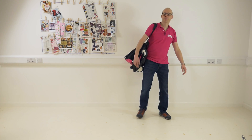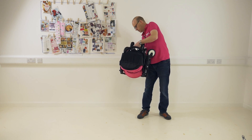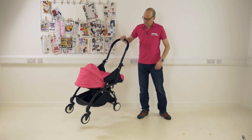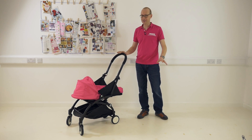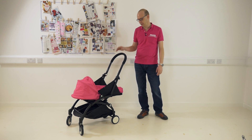Hi everybody, William from Pushchair Expert here and today I've got a Baby Zen Yo-Yo Plus, which I have to say is all about the fold. It's really clever, it's very small — so small it will even go in the overhead locker of an aeroplane.